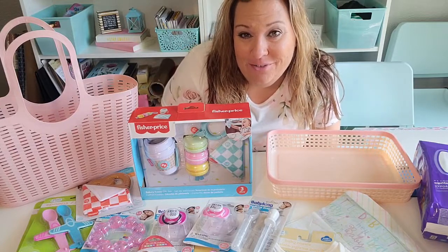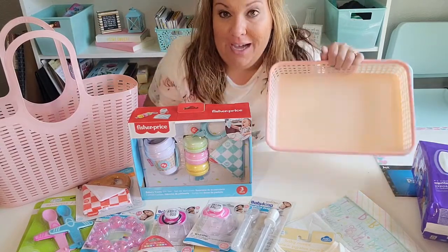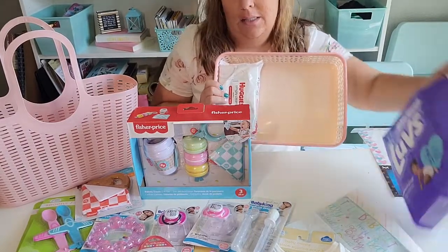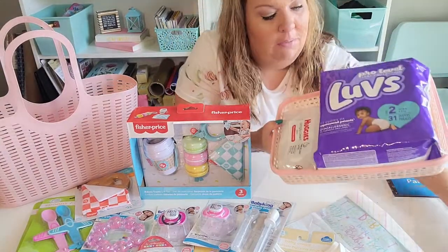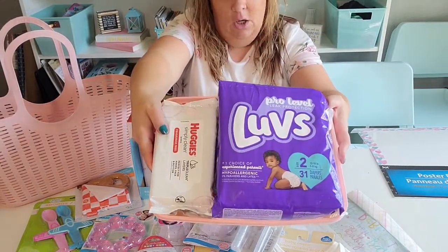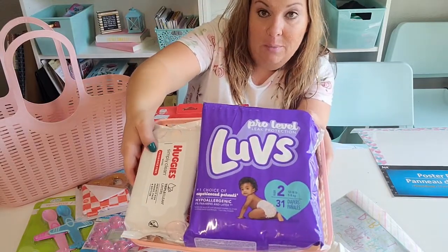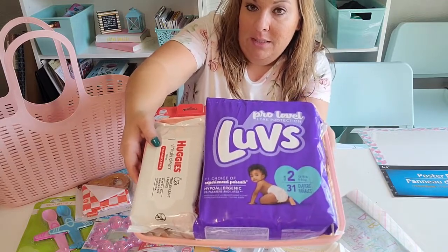I'm here with all the stuff I have picked up to make Baby Daisy's basket. I initially started with this one, but with all the stuff that I got, I grew out of it. So I'm going to use this one to hold some wipes and diapers — just kind of a wipes and diapers basket. They fit in there just right. I got the diapers at Walmart, the wipes at Dollar Tree, the basket at Dollar Tree. If I have a chance, I'm going to use my Cricut and label it 'wipes and diapers' on the basket, but there's no guarantees that's going to happen.